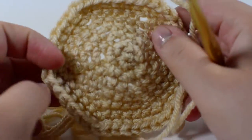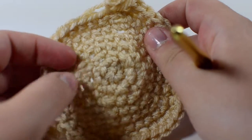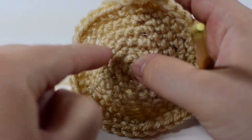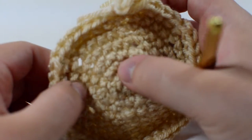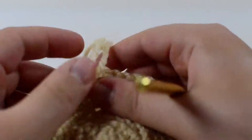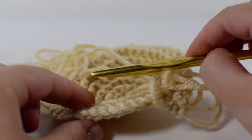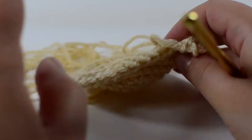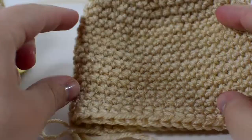To start your Mr. Saturn we're going to make the base, which is the ball that is basically his body. We're going to make a magic ring with six single crochets on the inside, then expand by six stitches every single row until we reach 42 stitches — increasing every single one, then every other, every third, every fourth, every fifth, and then every sixth. Then we'll single crochet for 10 rounds and start our decreasing rounds.